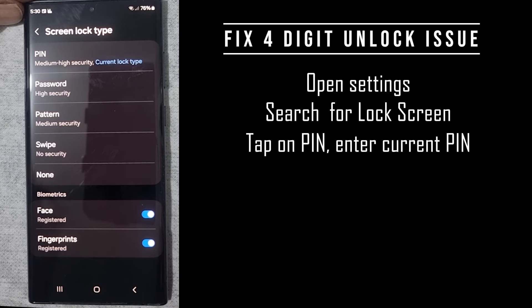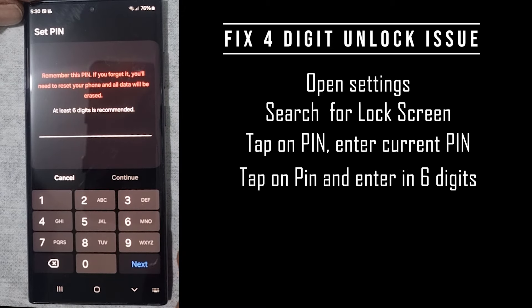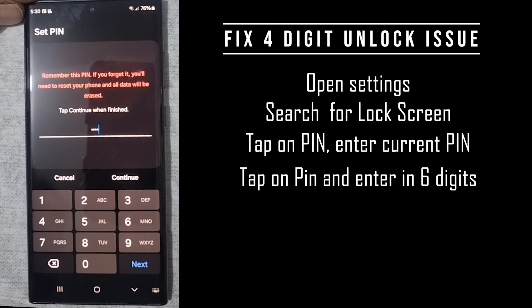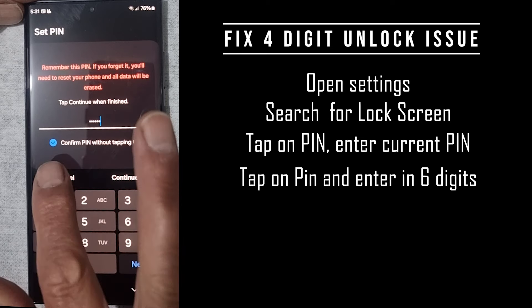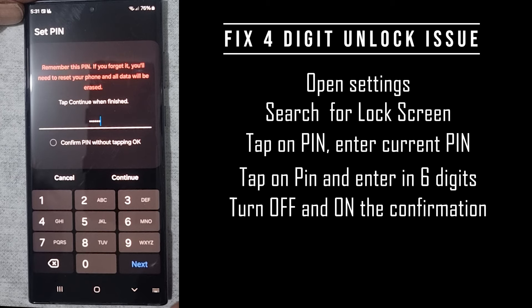Here's where the tricky part comes in. Select to enter a new PIN. In this case, we'll use the current PIN: 1, 2, 3, 4. You'll notice there are no further options provided. However, if I add two more digits — 5, 6 — I'm presented with the option of indicating 'confirmed PIN without tapping OK.' Now I need to turn that off and turn it back on again for this to work, then back off those two digits.